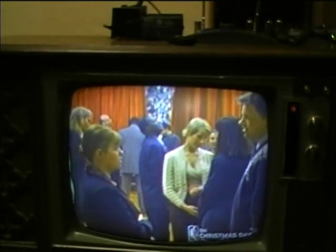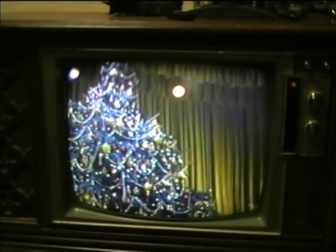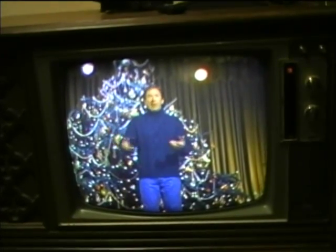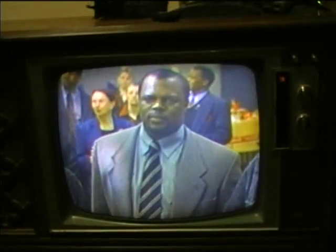I may just wait until I get a dot bar generator in here to do the convergence, because I think most of the problems are around the edges — it's not the center convergence but the edge convergence. I replaced all those capacitors and I'm really glad I did, because now I've got good vertical and the picture fills the screen.